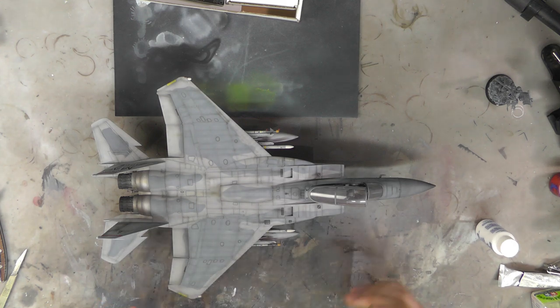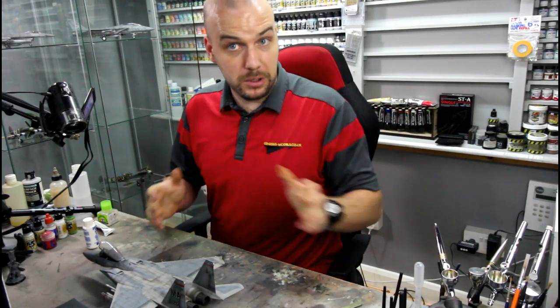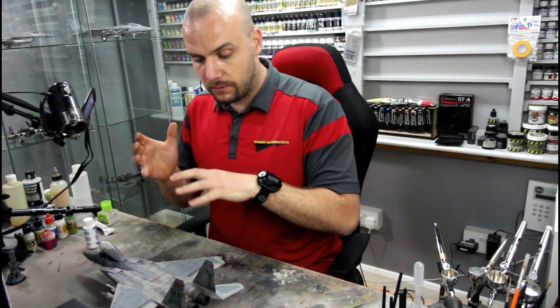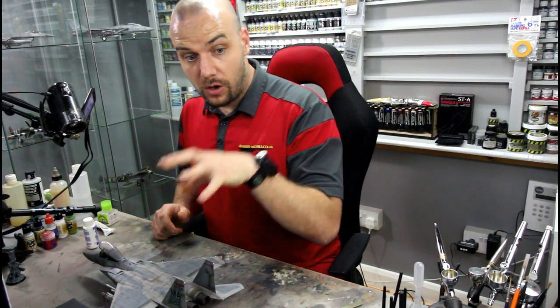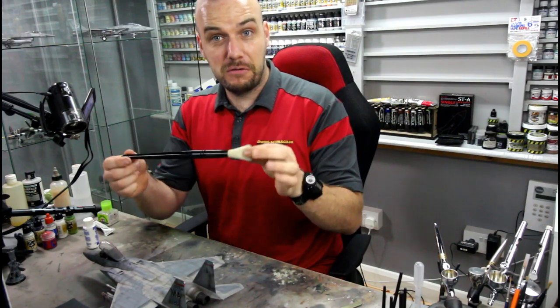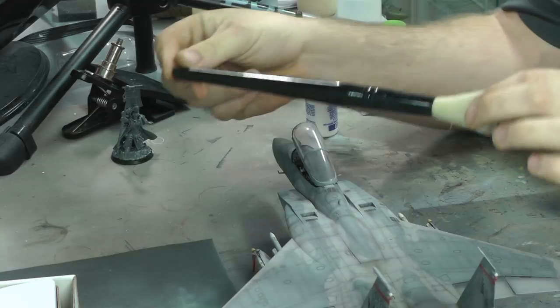Whenever you've got a finished model and it's been sitting on the shelf for probably maybe a couple of years, they do get dusty. So how do we sort of clean them? A couple of tips and tricks on doing that. Well, first off, I have found that this is a very nice brush for coming along and cleaning your models.